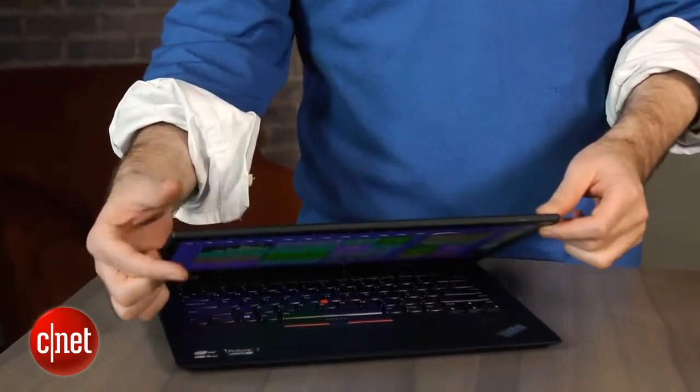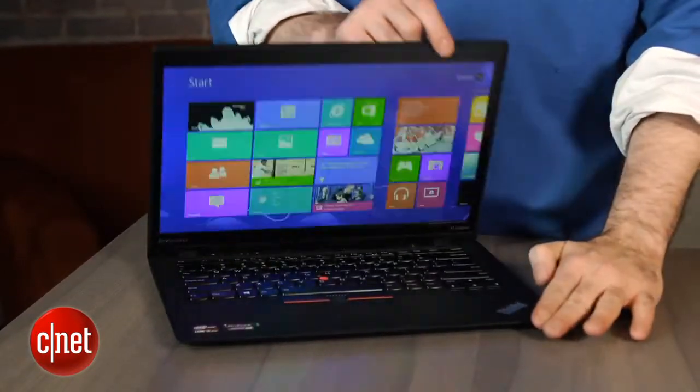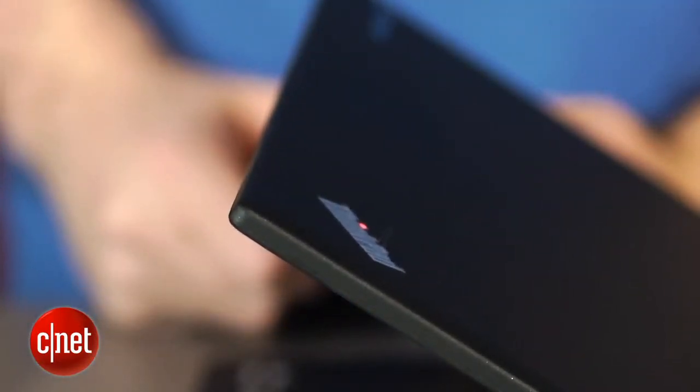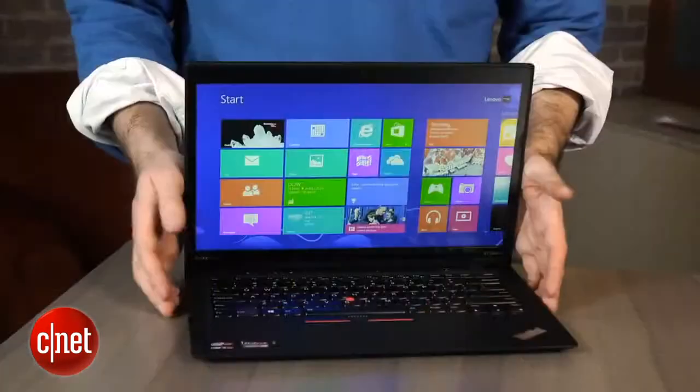Adding the touchscreen does make the lid just a hair thicker. Compared to some of the really thin touchscreen Windows 8 systems that we've seen, it's actually fairly noticeable that this is a pretty chunky lid now, relatively speaking, although it's still quite thin.